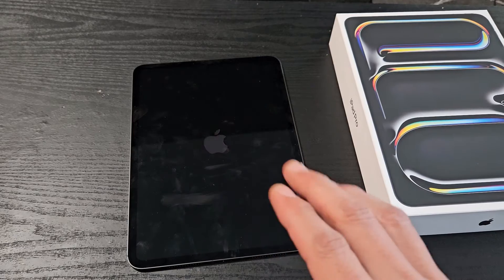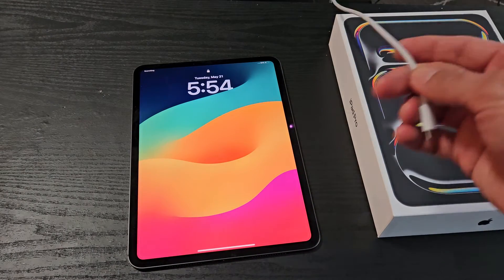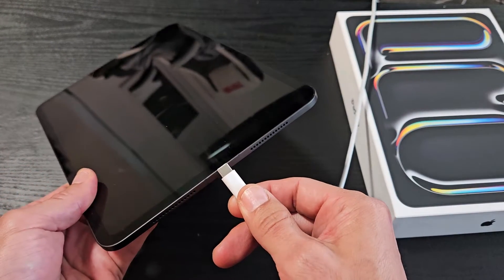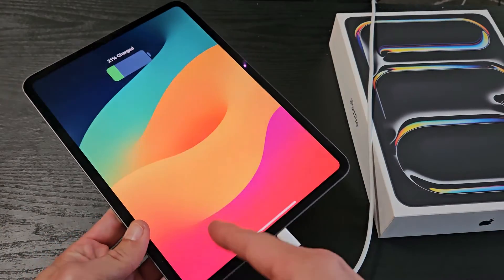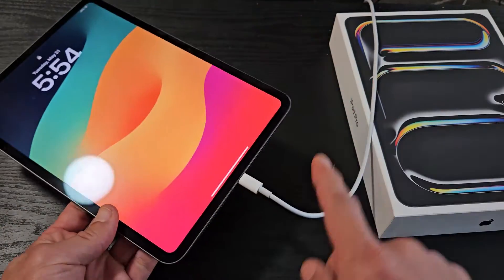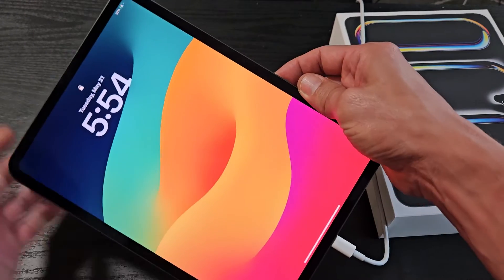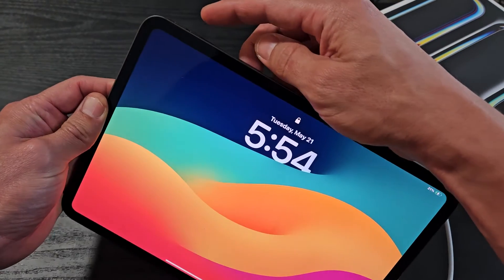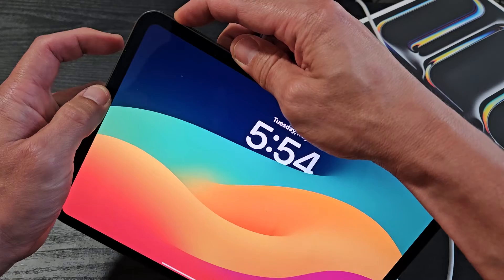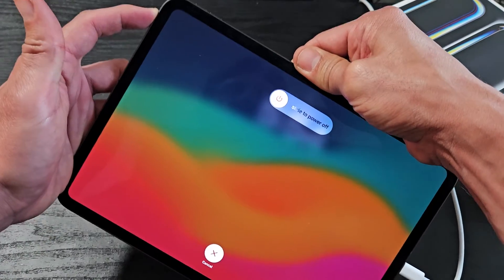Now, if you're still on the black screen or the Apple logo doesn't come up, then the second option is this: go ahead and plug in your iPad to give it some power, and now while it is charging, we're going to do the same thing — force restart it again. Volume up, volume down. Press and hold that power button now. Do not let go — keep holding on to that power button.